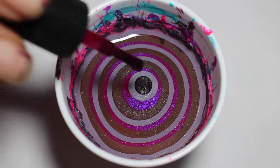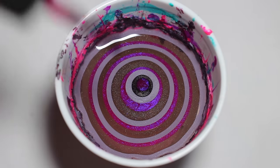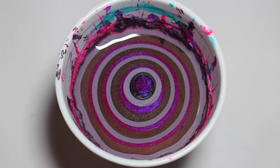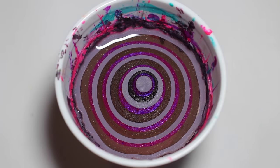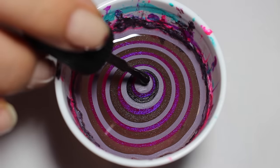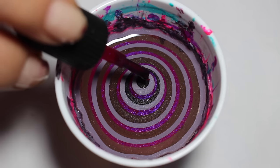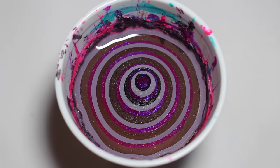Just keep dripping drops into the water until you have yourself a nice bullseye. You're going to want to make sure that you have polishes that work well in the water — ones that spread out. I like to test out my combinations of polish before I use them just to make sure they work in the water.